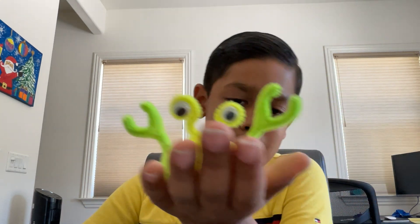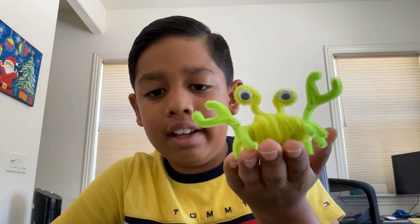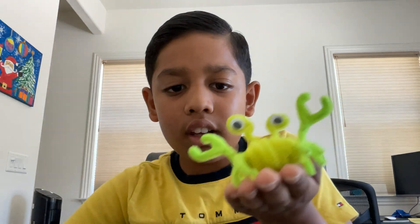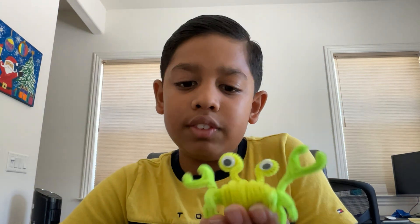And here's my final one. It's not the best and it was pretty hard — a crab. It was very hard to get all the tentacles and like, you know, the hands. So it wasn't the best but it was a nice attempt and it's pretty good.